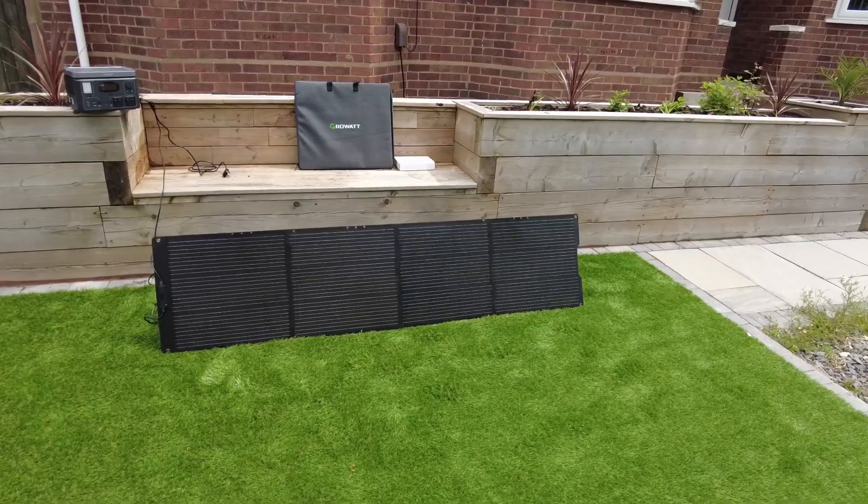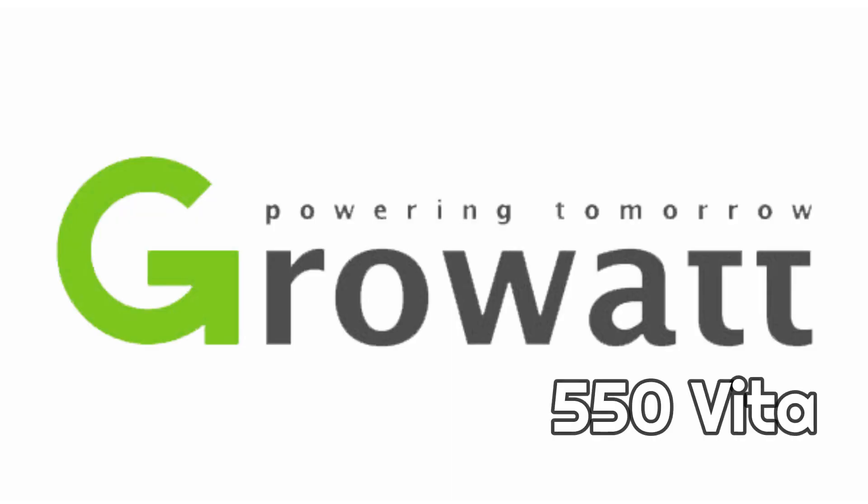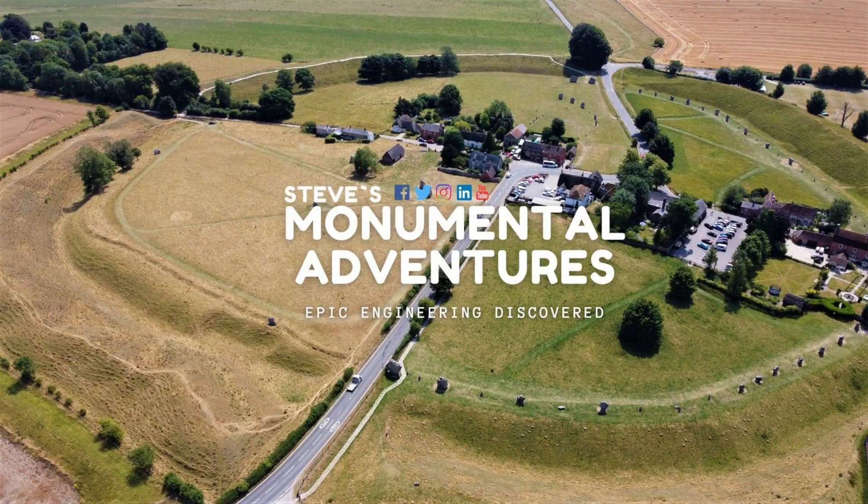Thanks for watching the review of the GrowWatt 550 Vita. Don't forget to like and subscribe and I'll see you for another video very soon.